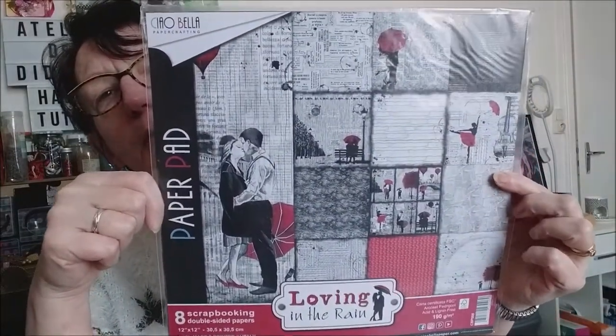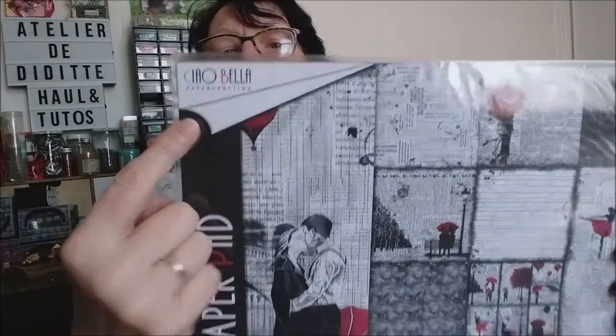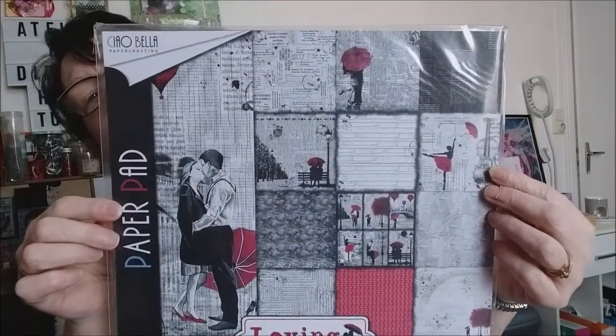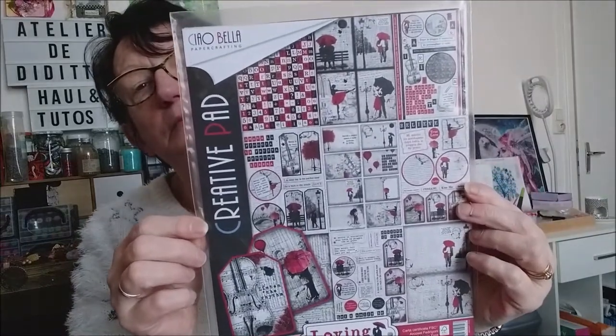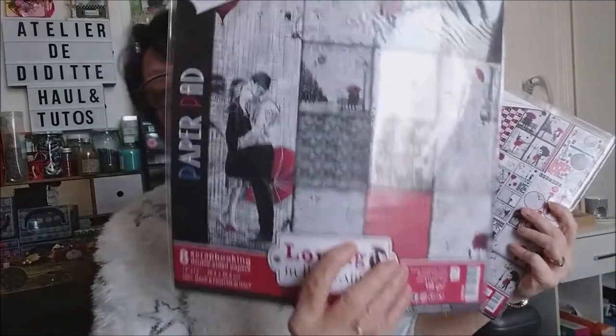D'abord le premier paquet qu'elle m'a offert. Donc c'est « Loving in the Rain », l'amour sous la pluie, de la marque Ciao Bella. Je vais vous montrer les feuilles une par une. Donc là c'est en 30x30, et ici je les ai en format A4. Il y a 10 feuilles en 30x30 et 8 en A4.